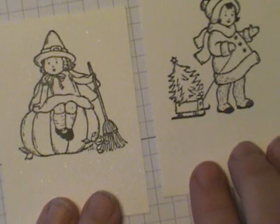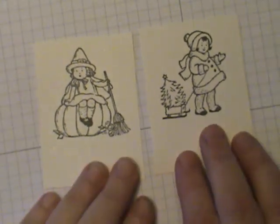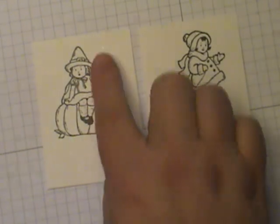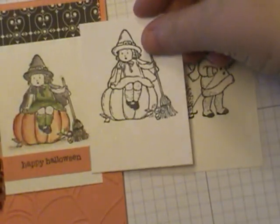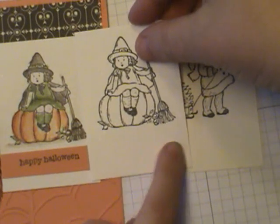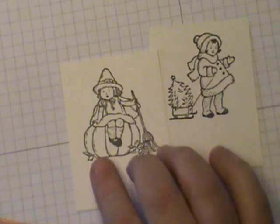I use StazOn to stamp these. Notice how I stamped these towards the top of the paper — the reason for that is you need to leave a space here to add your greeting. So that's just a tip on your stamping.